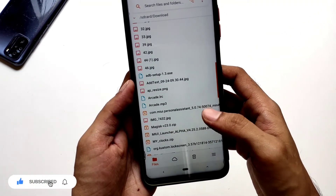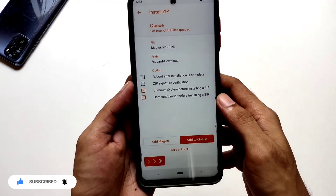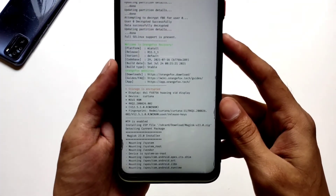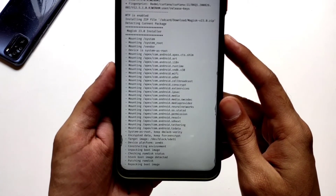Now get back to files and select the Magisk zip. Make sure to turn off the automatic reboot option if it's not already. Now swipe to install. The process has started — what's actually going on here is that Magisk is patching your ROM's boot image.